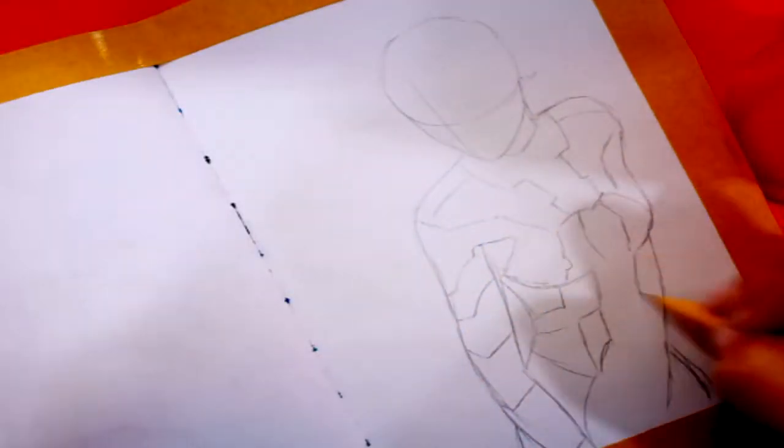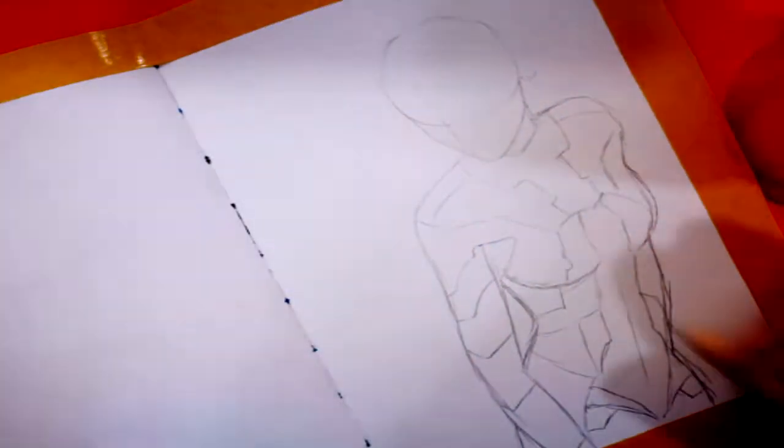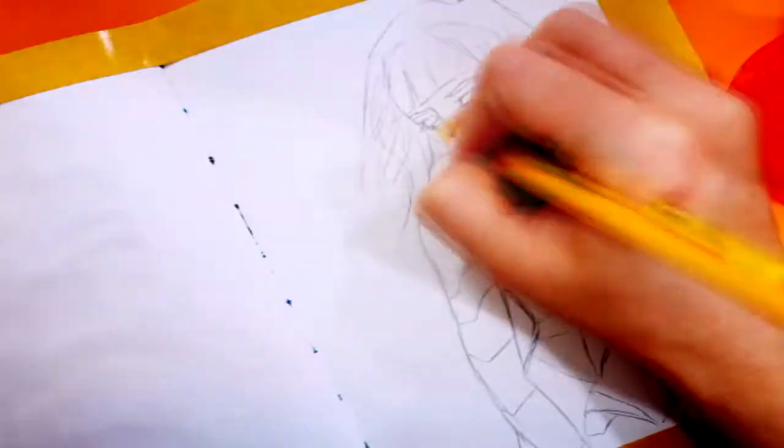Hi guys, my name is Jenna Jo and this is actually going to be my very first painting video, so welcome to my channel. I hope you guys will have fun and let's begin. For this video I've decided to try to draw and paint characters from Ghost in the Shell — I went to see the movie last week and I really enjoyed it.